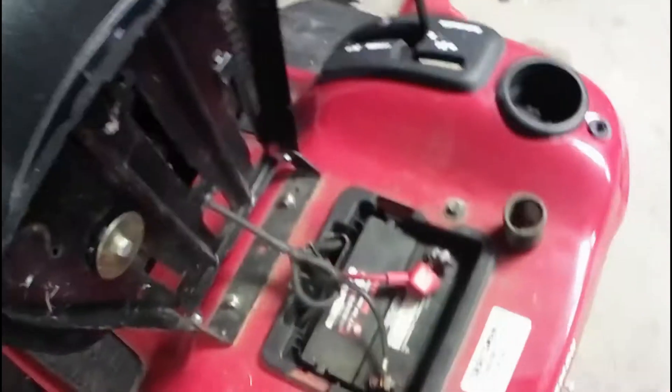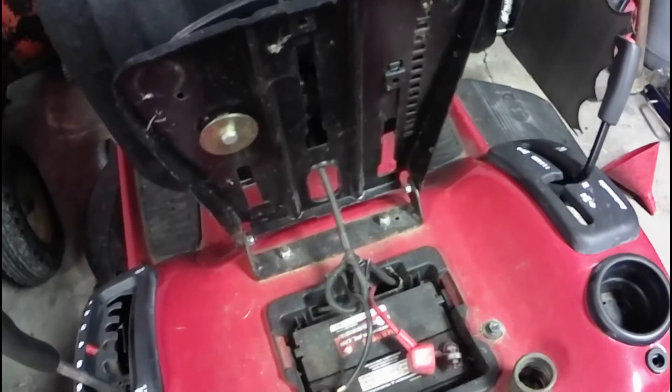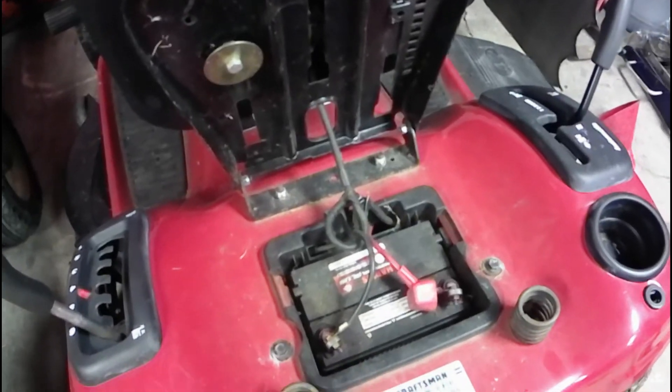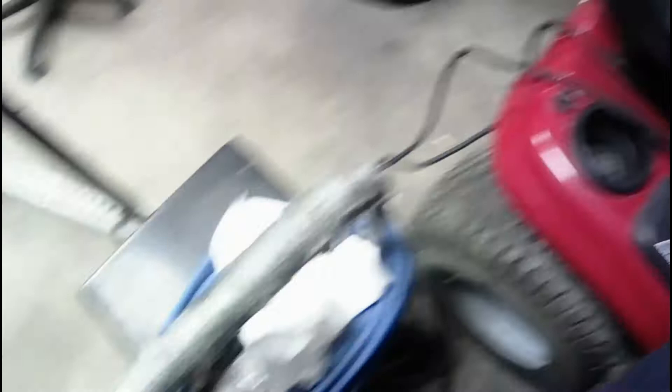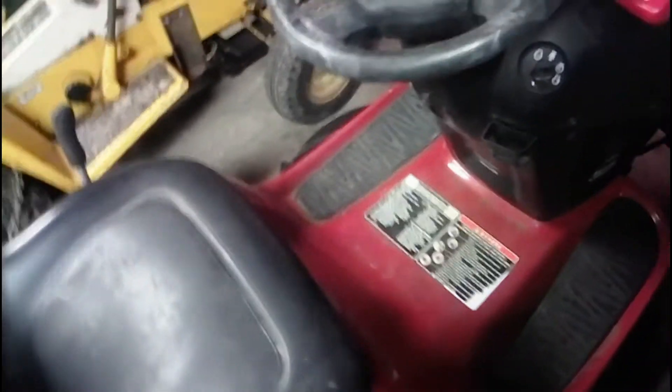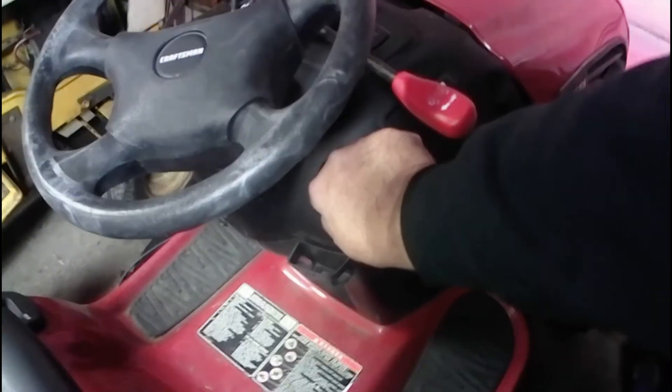We'll see if I can get a different battery or something in here — maybe I'll just run some jumper cables from the old 108 here and put it on there, see if we can get this thing to fire up. Take two y'all — I hooked up the big reliable battery charger/starter, got the brake pedal pushed down, got it up on choke, and let's see if we can get her to start.